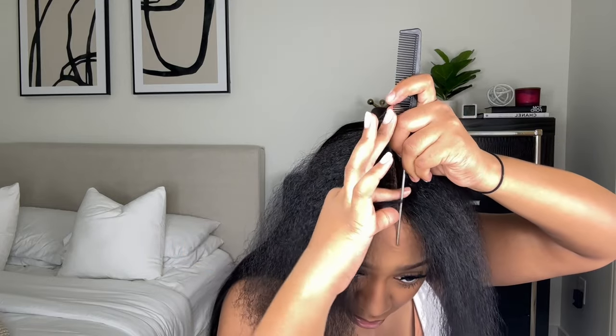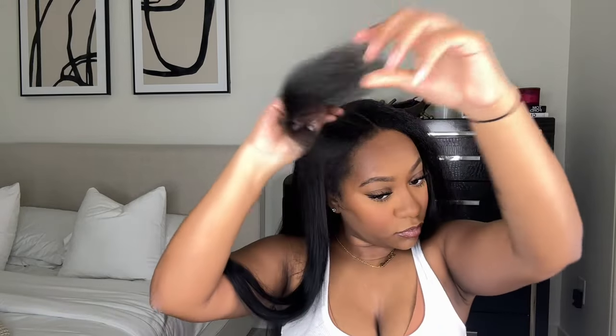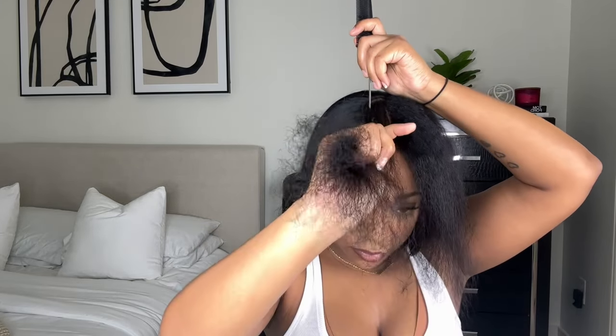And literally that's it — this took two seconds to put the clips and combs in and it's done. I decided I wanted to do a middle part with this wig, so I'm just parting out my hair. For some reason it's so hard for me to part my own hair but easy to part a wig — I guess I haven't been dealing with my real hair for a long time.